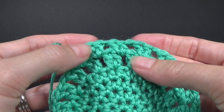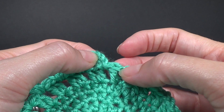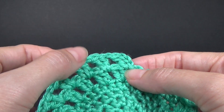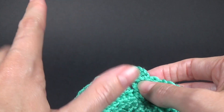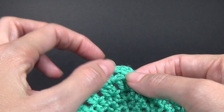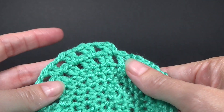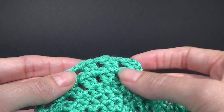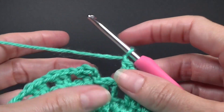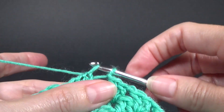Round four we are going to repeat round three. We are going to chain two, half double crochet in the same stitch, then two half double crochet in the next one, one half double crochet in the next, and two half double crochets in the next one. Repeat this around. When we get to the end we are going to have 36 stitches and we are going to join to the very first half double crochet.